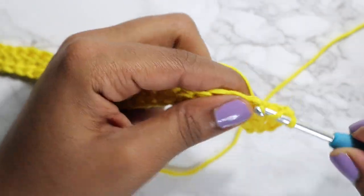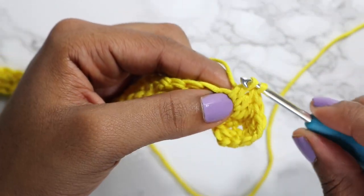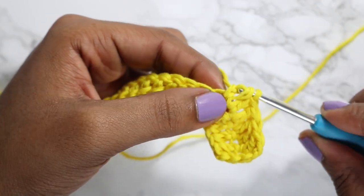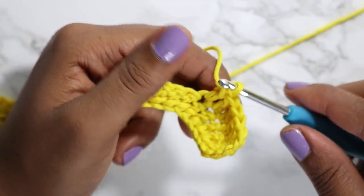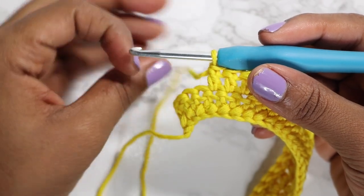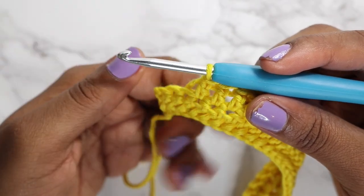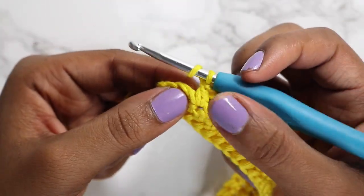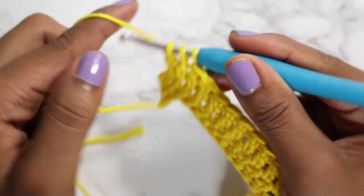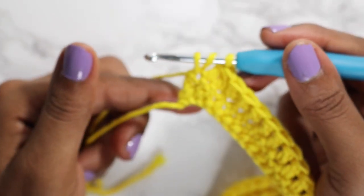After the double crochet decrease, double crochet in all remaining stitches until you have three remaining. When you have three double crochet spaces left, perform another double crochet decrease, then double crochet in the last space.